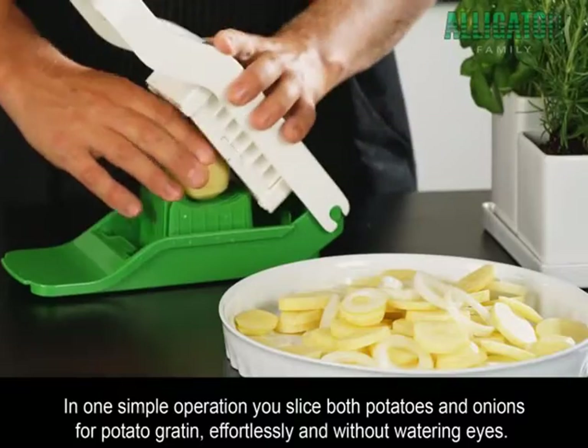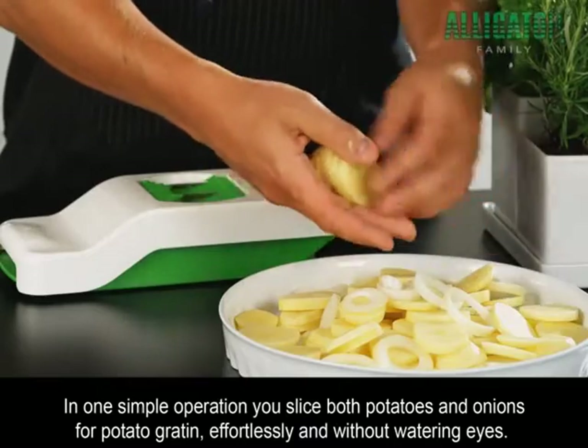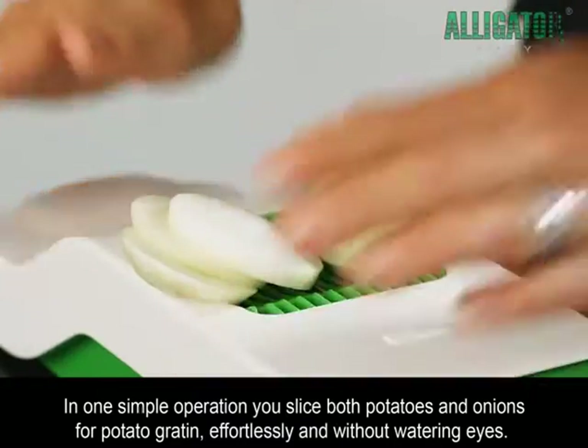In one simple operation, you slice both potatoes and onions for potato gratin, effortlessly and without watering eyes.